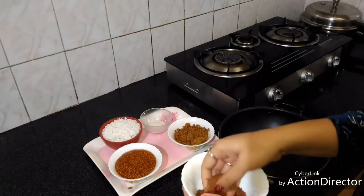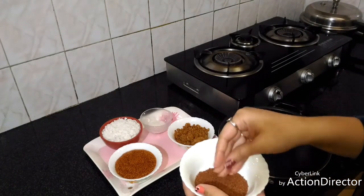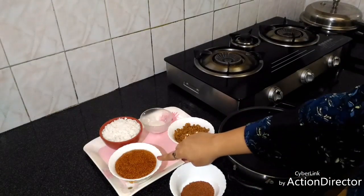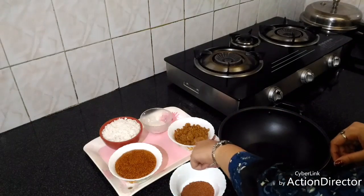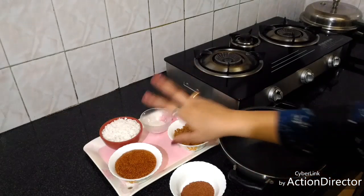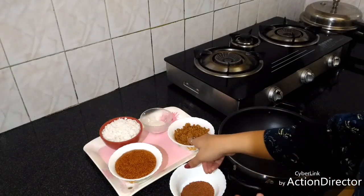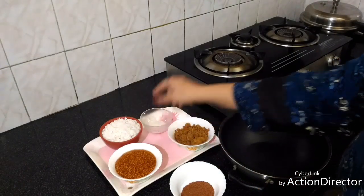These are the watercress seeds — 'Alive' as we call them in Marathi. We have to soak these seeds in water for about one to one and a half hours. I have taken coconut — this is grated coconut — 2 cups, and three-fourths cup of jaggery, and about 2 teaspoons of sugar.